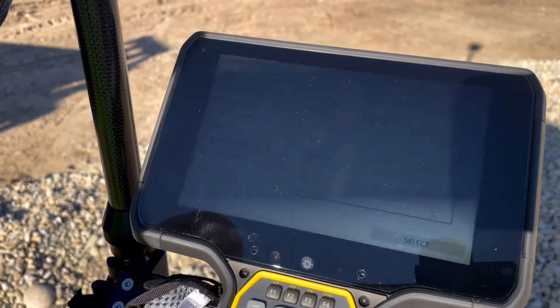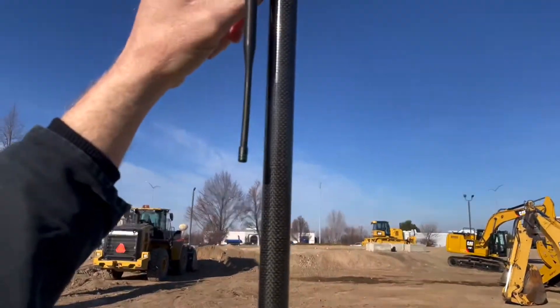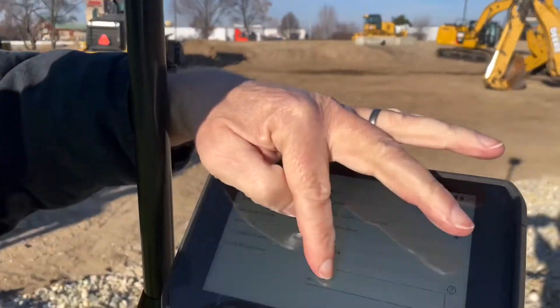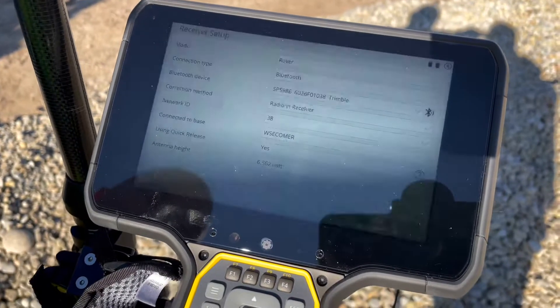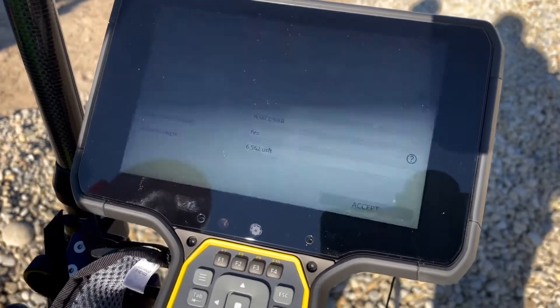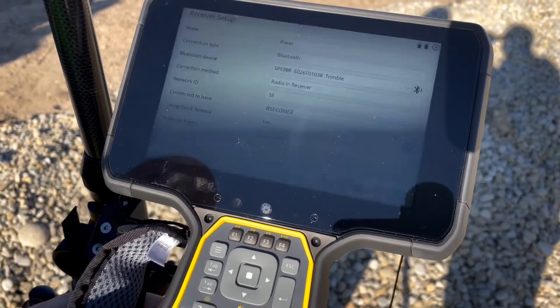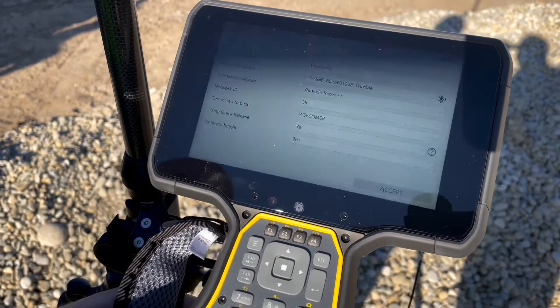Make sure that you choose whether you're using the quick release. If the quick release is installed, choose yes. Put in your pole height. If you're not sure how tall it is in feet, these poles are 2 meters — just type in 2, M for meter. Hit accept.